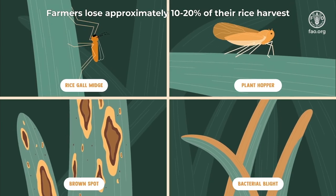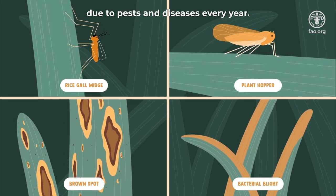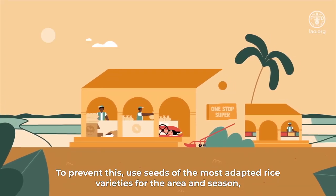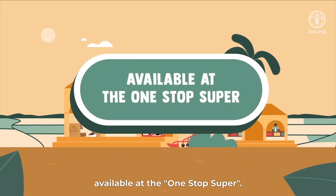Farmers lose approximately 10 to 20 percent of their rice harvests due to pests and diseases every year. To prevent this, use seeds of the most adapted rice varieties for the area and season, available at the one-stop super.